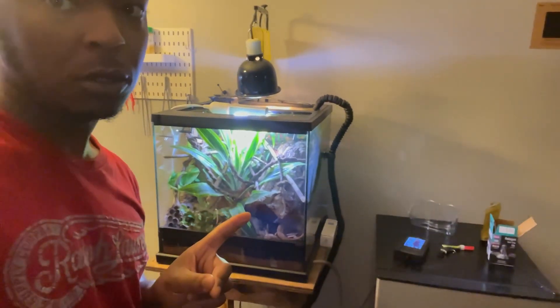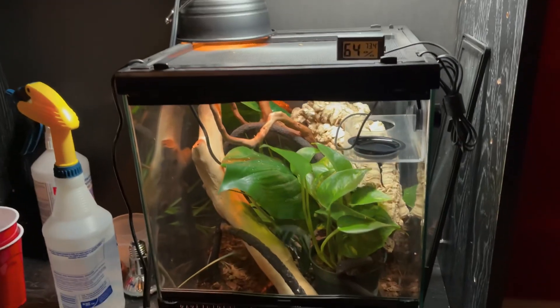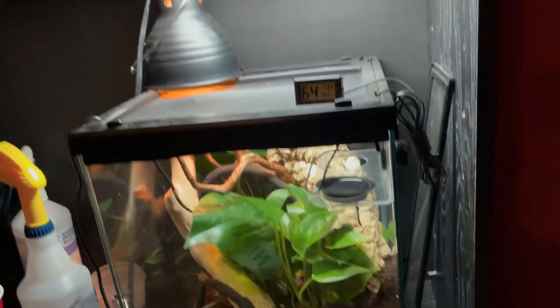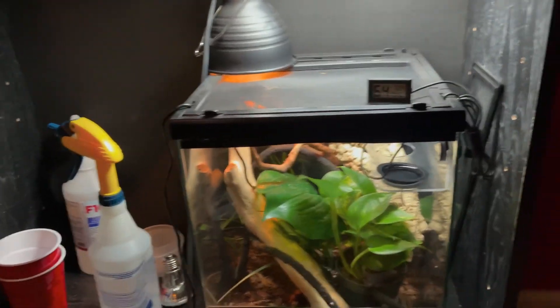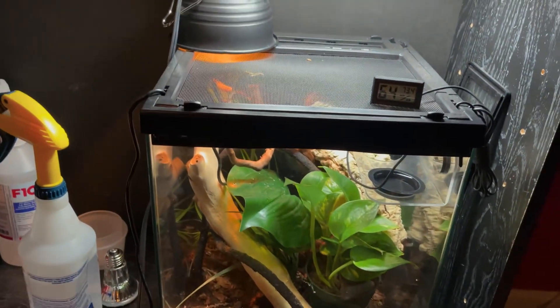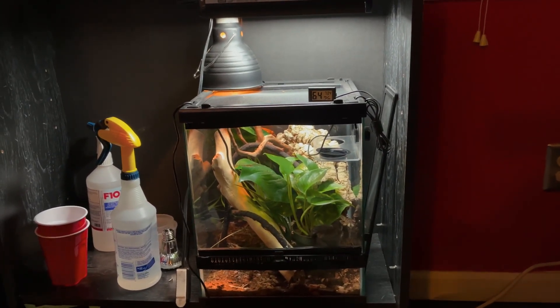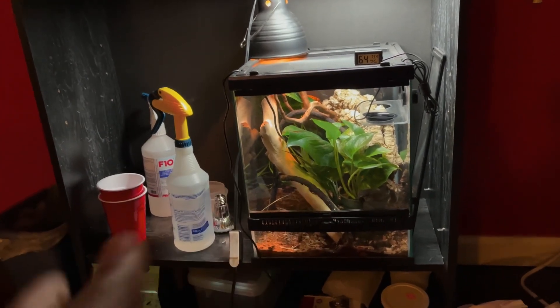I got a really good interesting video for y'all today. If you follow me on Instagram, I posted a few pictures of this enclosure right here and this one down here. I'm gonna show y'all all the enclosures I got going on, and then I will later upload more videos detailing each of the enclosures in their own video.